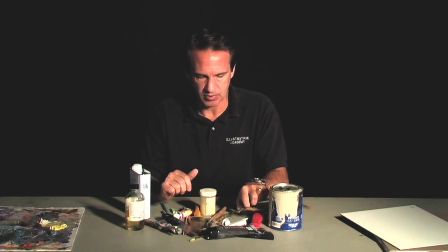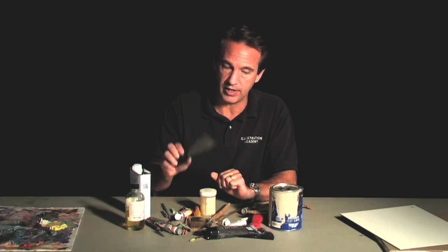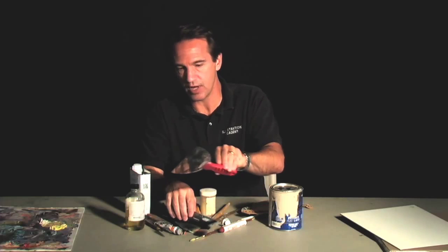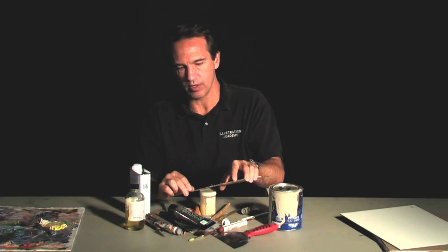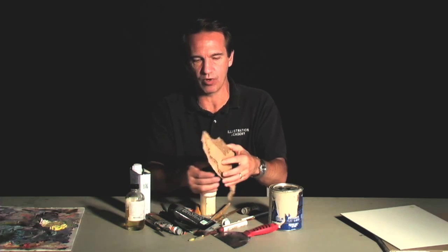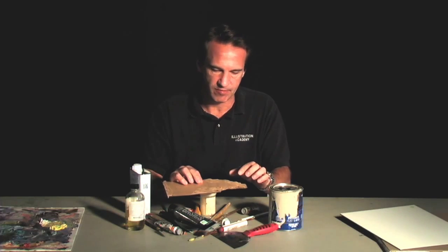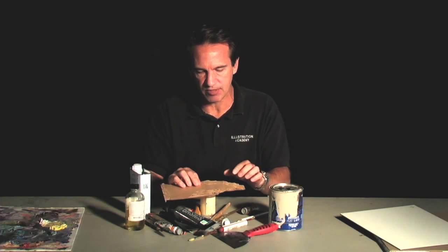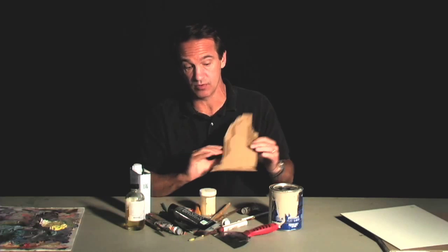I have the traditional palette knives and putty knives and larger knives that you can drag paint around with. But I also have things I've made — cardboard. I got to watch Francis Livingston do a demonstration last year and he was tearing apart cardboard and dragging his paint. He got all of this very interesting mark making — these rough edges pushed through his paint — and it was absolutely beautiful.